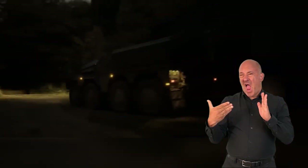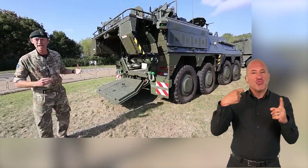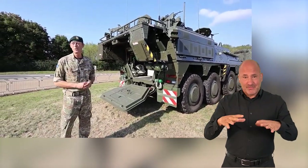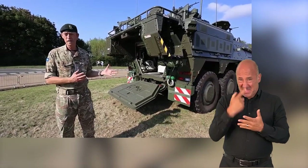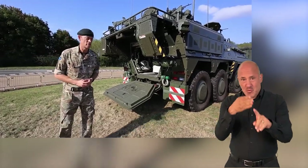Finally, we have extra stowage at the back — what we call the rear rack. This is additional storage space for equipment so that we have sufficient supplies for the number of days we need to keep the troops on board. This vehicle is self-sustaining for a number of days in order to conduct our missions.